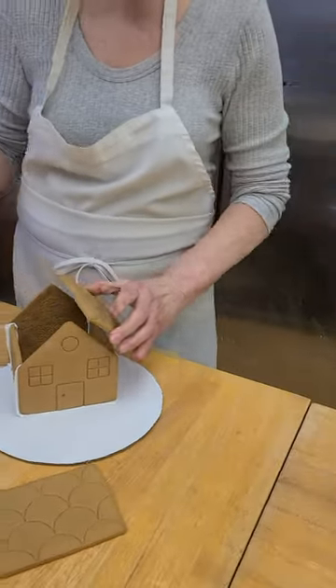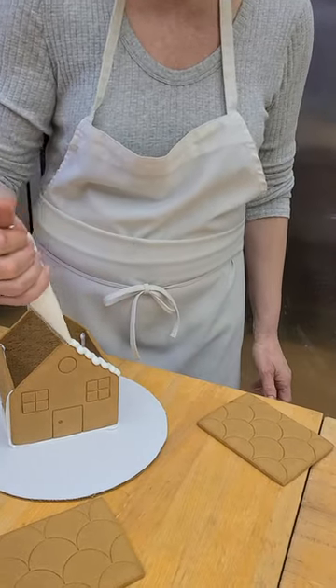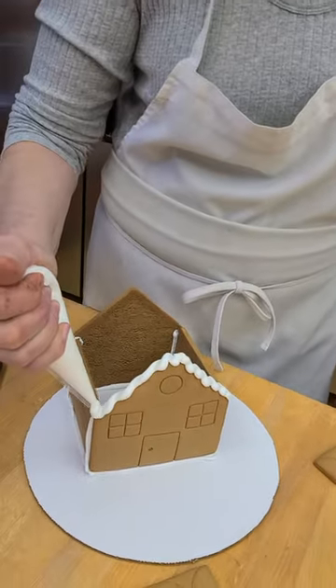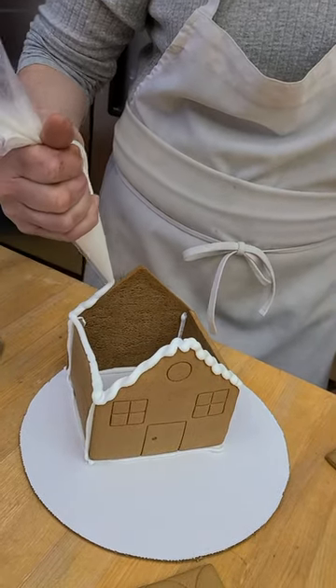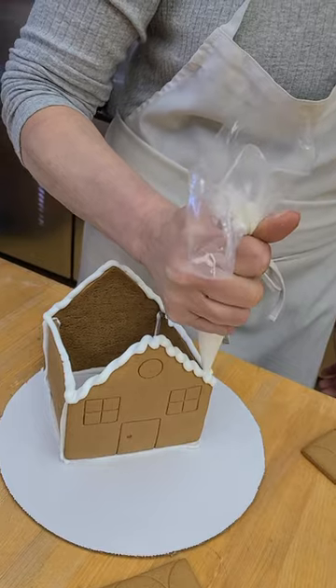Here's your roof — you get two pieces. What you're going to do is just follow the house line. I like to do a little wiggle line like this, go straight across, wiggle it up like this, down this side, and across. That's it.